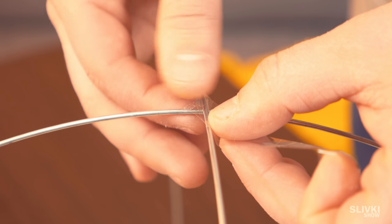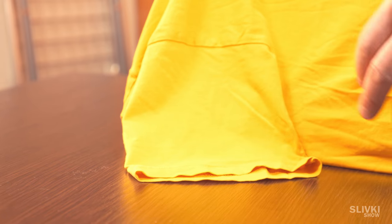Fix the wires on the upper sides using scotch tape and put your t-shirt over this frame. Hide the rest part of your t-shirt underneath. Fix it with hairpins and the cozy housing for your cat is ready to use.